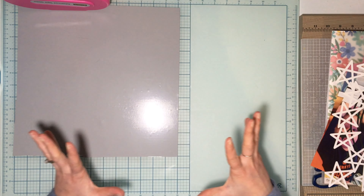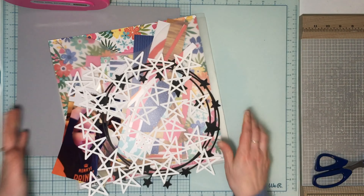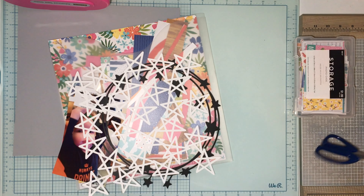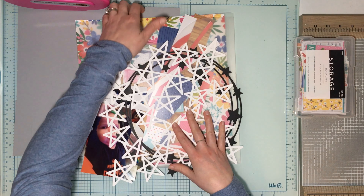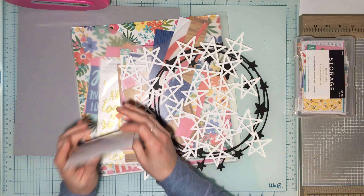Hey guys, welcome back to Stash Smash Saturday! I'm sorry this is going up late — I thought about doing it live, but I did my product focus live because that was really late, it was a whole day late. I've got what I still have left of my Sun Kissed collection, and I'm also going to do this for a challenge.